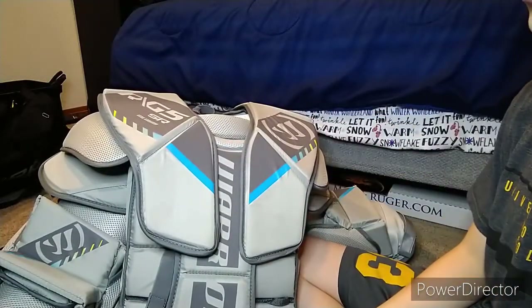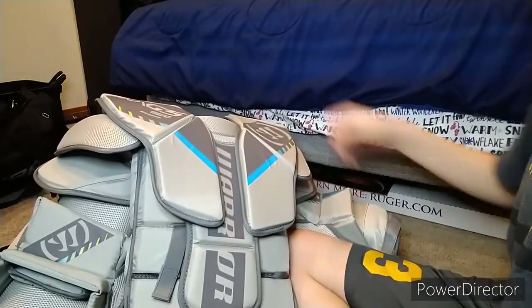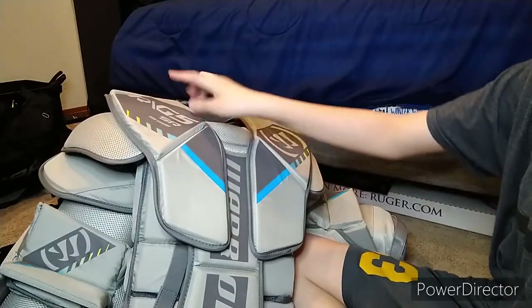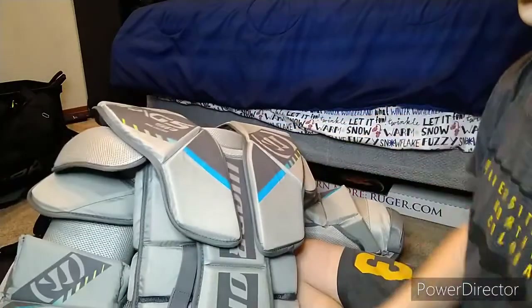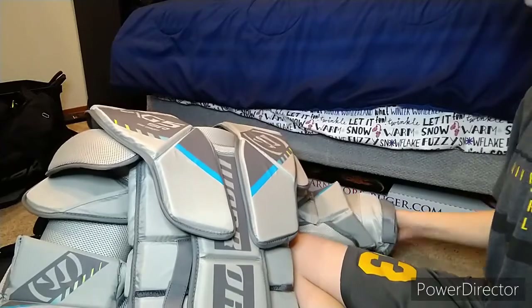So instead I decided we'll do a review on my new chest protector. I got it about a month ago — this is the Warrior Ritual G5. For people going with the arts therefore, it is a senior, and it's probably my favorite chest protector I have ever used in my life, for many reasons.